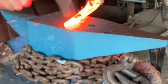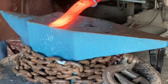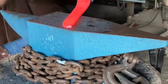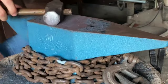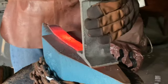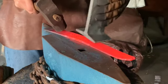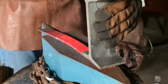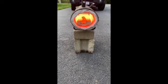Now I'm just putting in my bevels. I'm also using a piece of railroad clip to flatten out the piece and give me a nice straight piece of metal. This is what it looks like right after forging — I'd say it was pretty good.